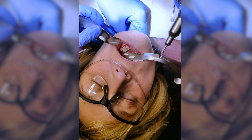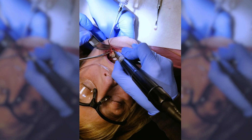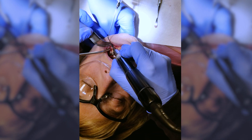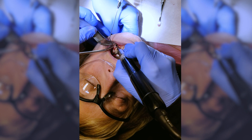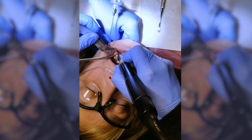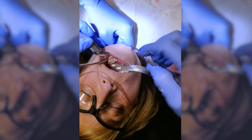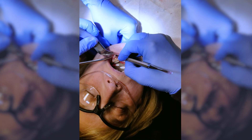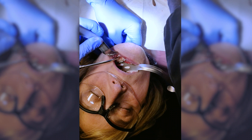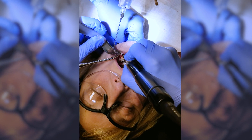Now I'm going to smooth that down. Lots of irrigation whenever you're working on bone. This bur I'm using is my favorite because it works really well for this sort of thing. Take a look — it just looks like the rest of the bone, it's smooth. Let me just palpate that. There's just a little bit of an edge right there, so very slowly I'm going to touch that at partial speed and just adjust that down.